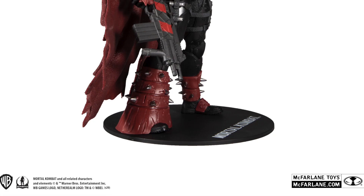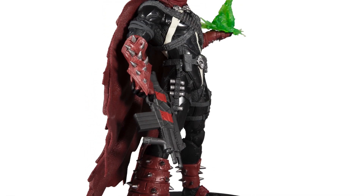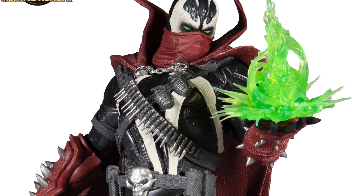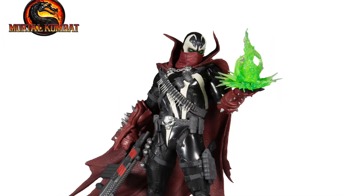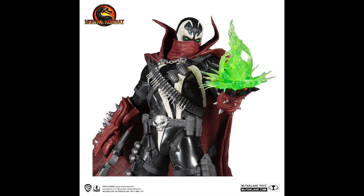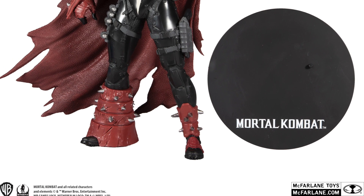Now this is being labeled as a static figure so it's going to have no articulation, and you guys know with me that's perfectly fine. I'm a big McFarlane fan. I know what his figures are like and I've mentioned before I'm not really a big articulated fan — it doesn't bother me because I don't know how to pose figures, so I like the pre-posed figures.